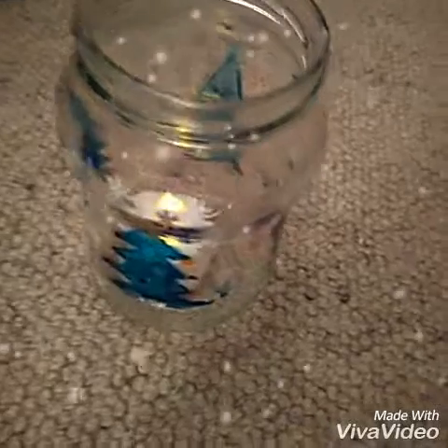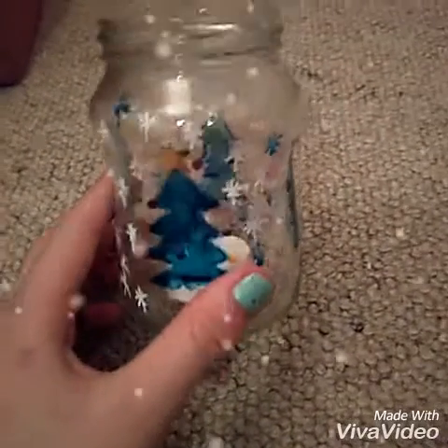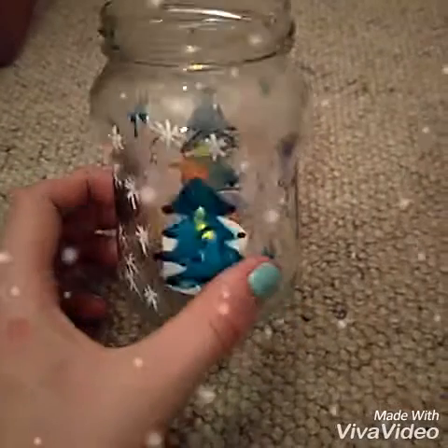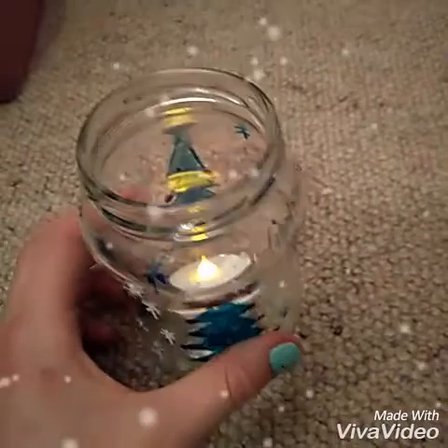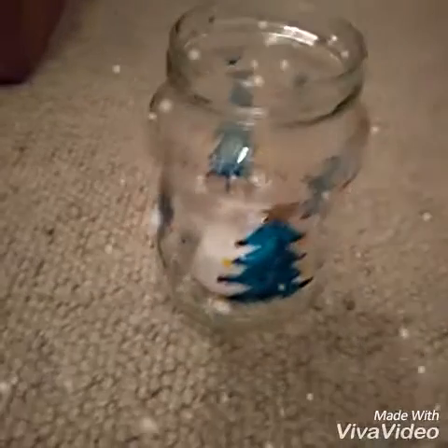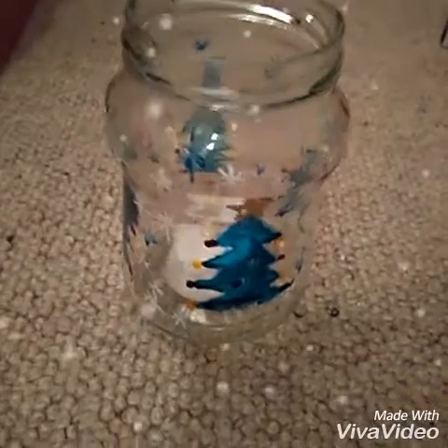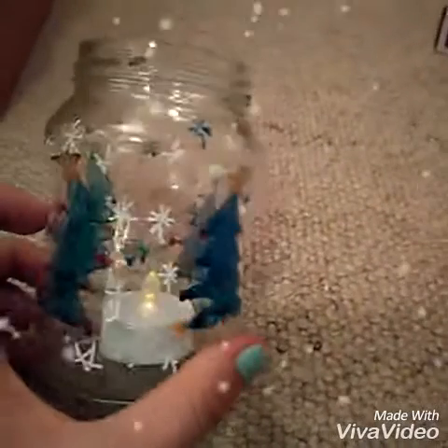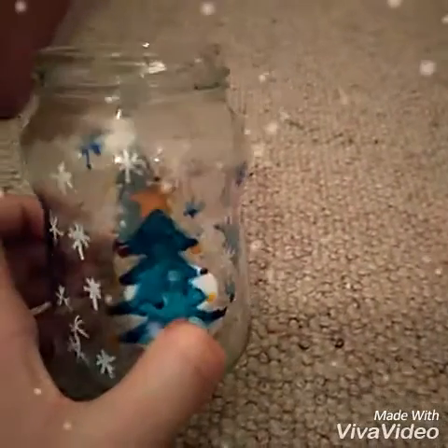The next DIY is this really cute tea light holder. For this all you're going to need is a jar, a tea light, and some glass pens. A lot of people don't have glass pens though, so this isn't the best for everybody. But if you do, this is a really cute personalised gift. Do any design you want as long as it's Christmassy, and then it makes an amazing tea light holder.